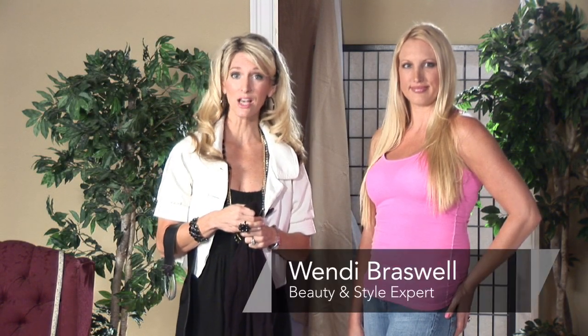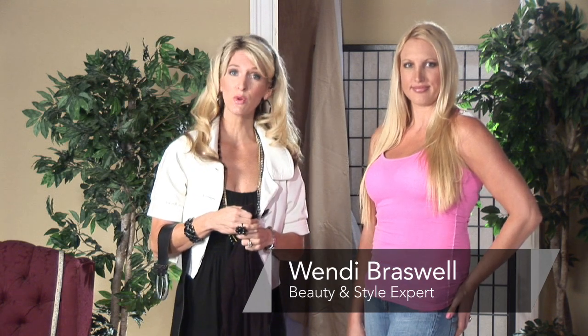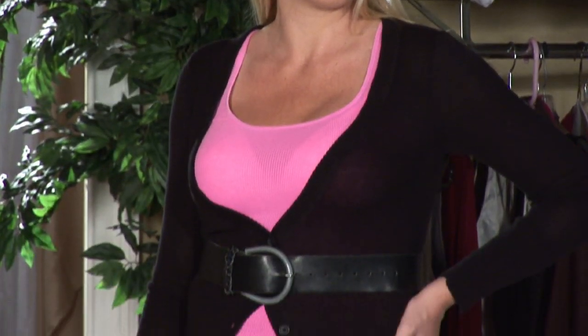Hi, do you have cardigans and don't know what to do with them? I'm Wendy Braswell, style expert. I'm here today to show you how to wear that long cardigan and wear it correctly.